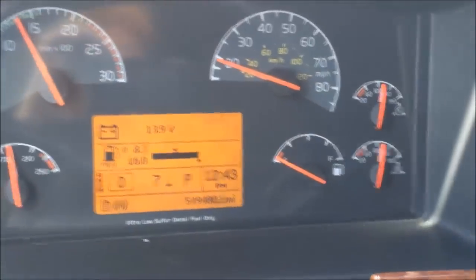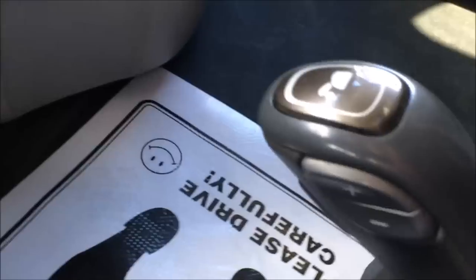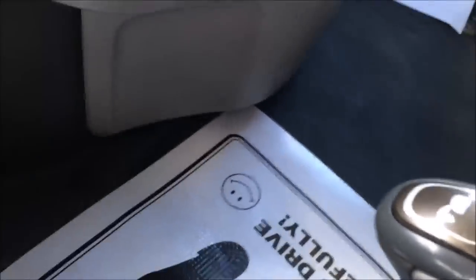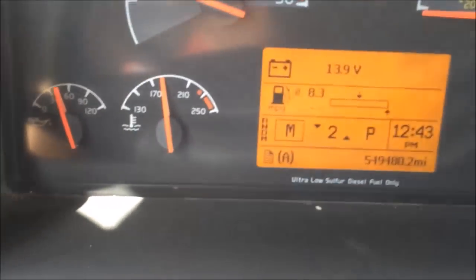Again, if you want to manually shift while going, you can press the up or down button for a higher or lower gear. Finally, you can go ahead and set it in manual and start out in second gear.